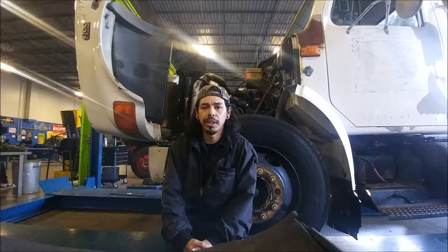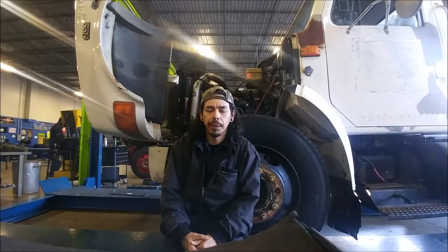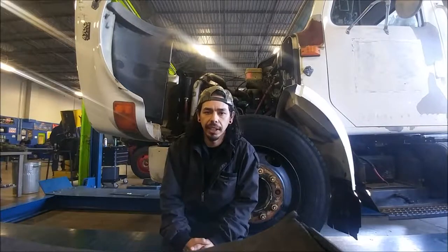Hey guys, my name is Juan Carlos Peña. I'm a student here at Jones Technical Institute in Jacksonville, Florida. In today's video, we're going to be taking our measurements on kingpin inclination.